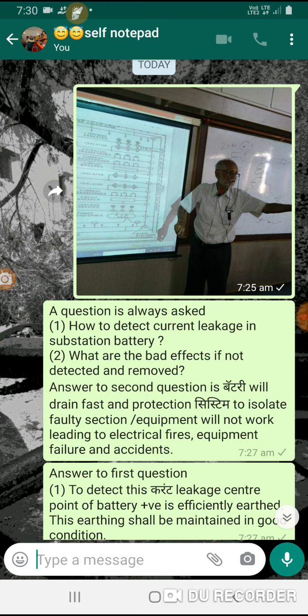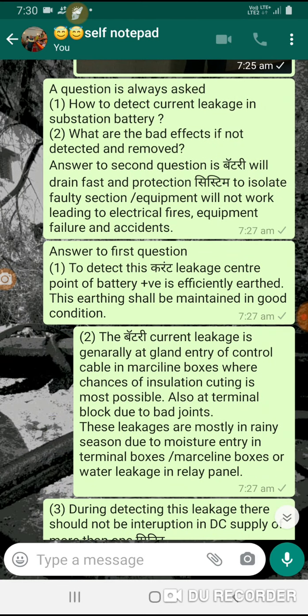Keeping this arrangement in view, the answer to the first question is: to detect this current leakage, the center point of the battery is taken out. This center point shall be maintained in good condition.